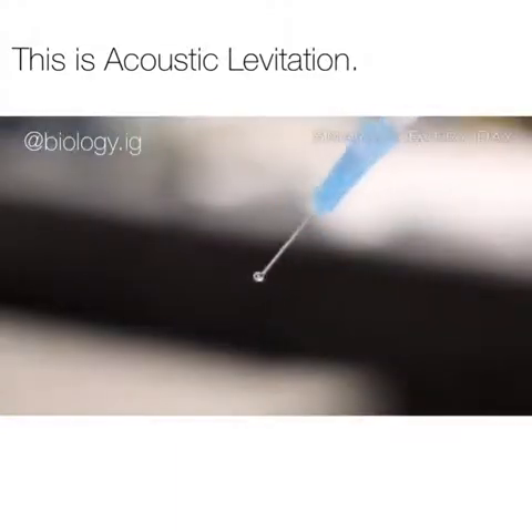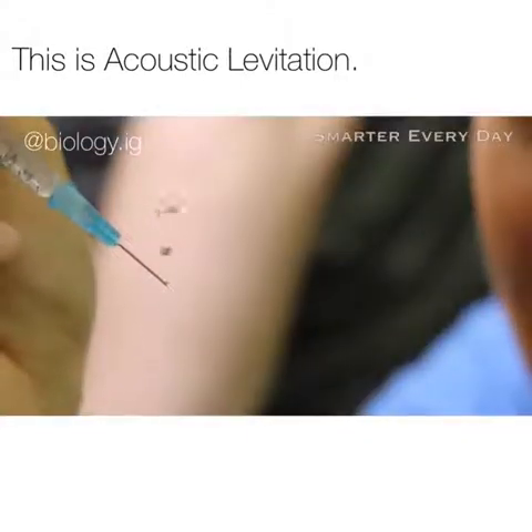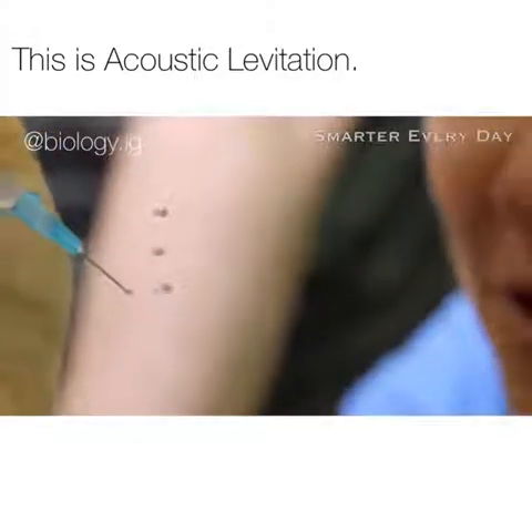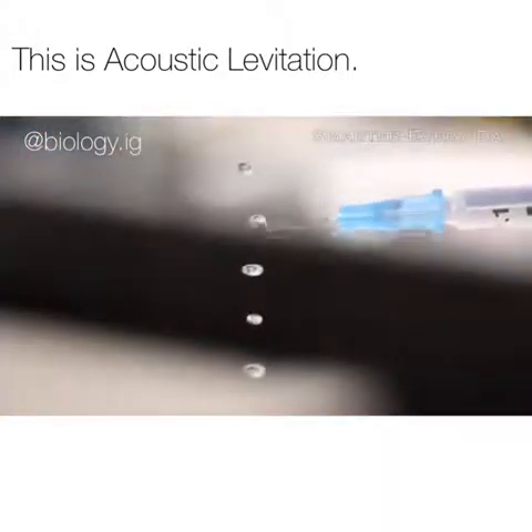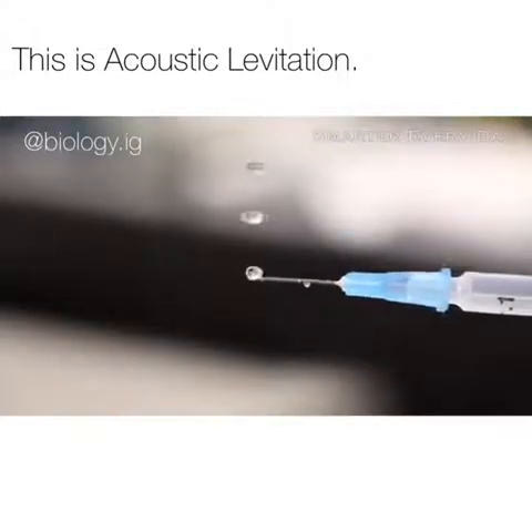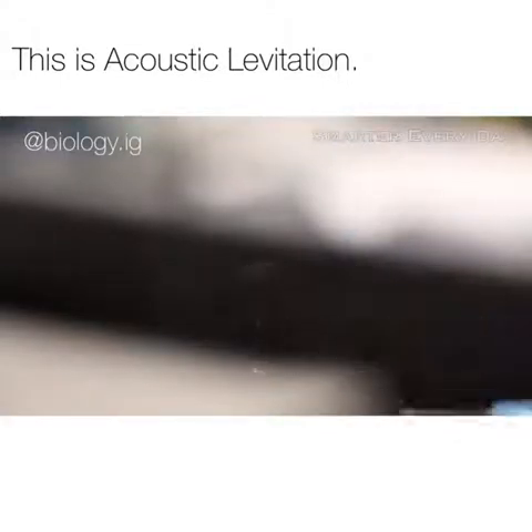So if it works with foam, it should work with water. Anthony uses a syringe to balance little drops of water on top of that oscillating wave. Just like the ping-pong ball, you can see it bouncing up and down. Look at the one on the bottom bouncing up and down trying to find its spot. Another cool thing is the fact that if the water drops are too big, they always seem to explode. Why would it do that? It happens just a little too fast to see with the naked eye.